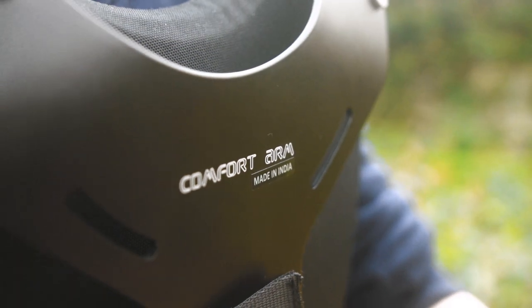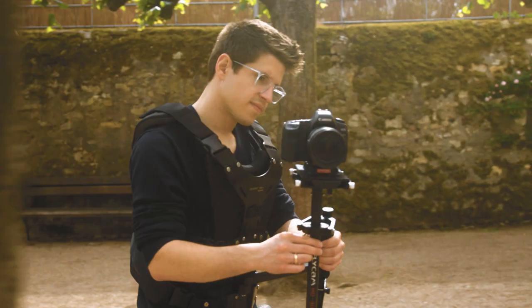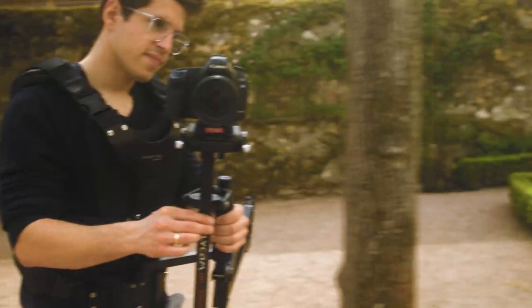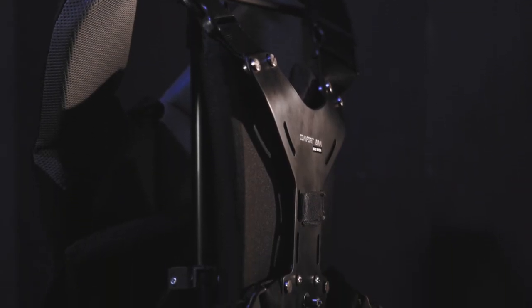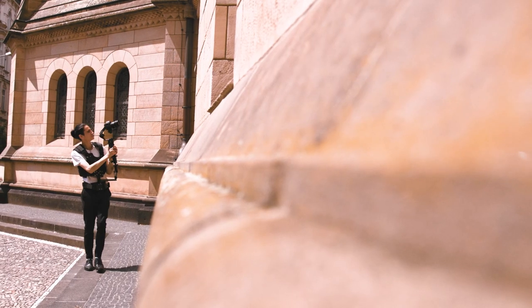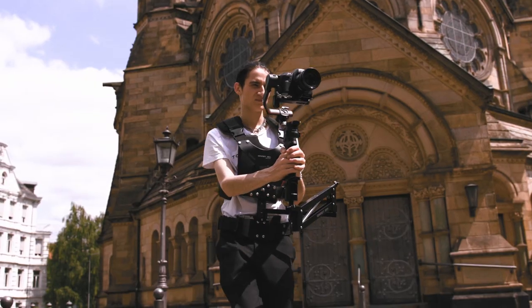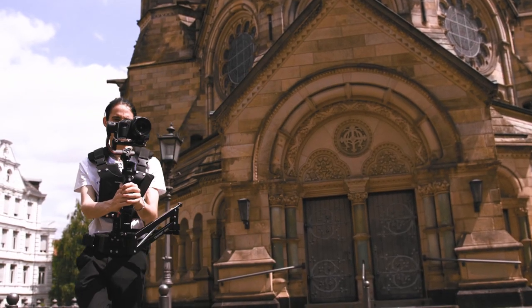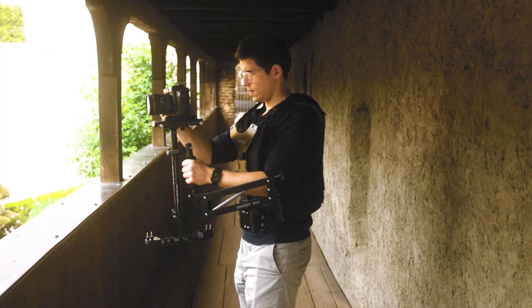An incredibly breathable foam padded vest provides excellent comfort during long-hour shoots. Easy height adjustment and Velcro straps enable a comfortable fit for all body types. You can easily remove the vest during short breaks with push-fit buckles.